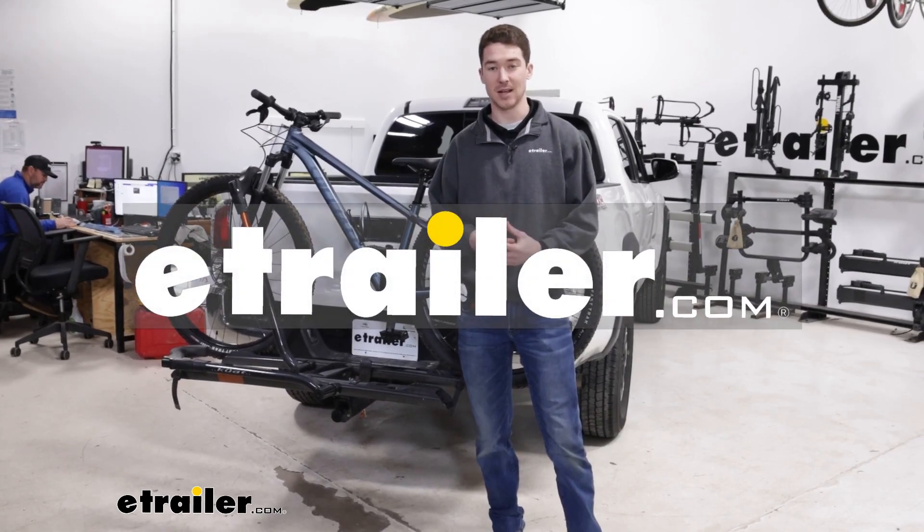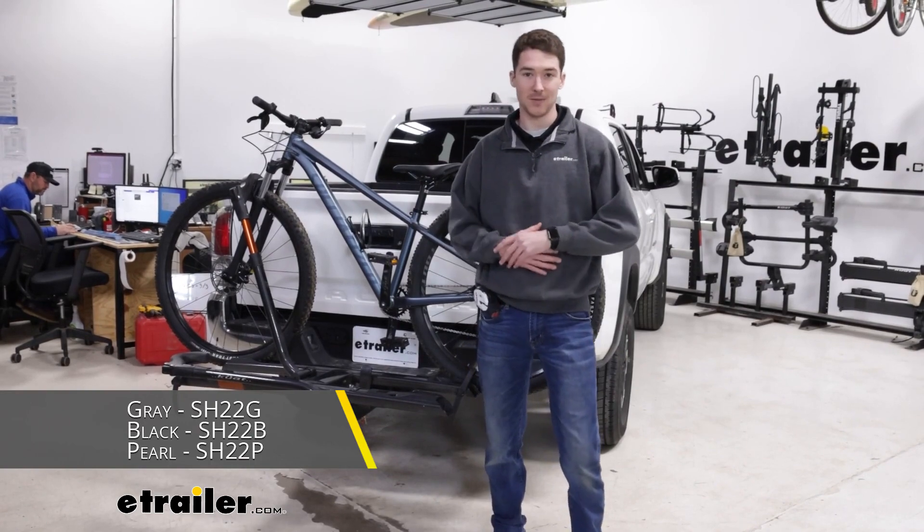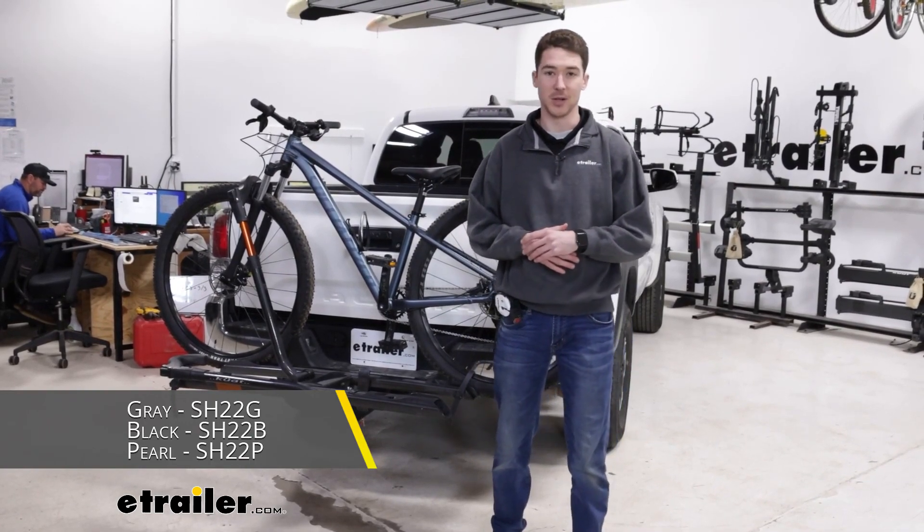Hey, it's Ethan here at etrailer. Today we're going to be taking a look at the Kuat Sherpa hitch bike rack and how it fits on our 2022 Toyota Tacoma.